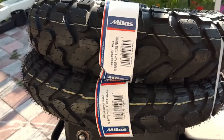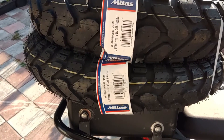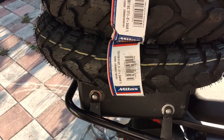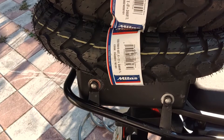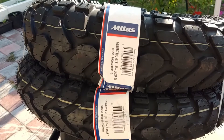So I went ahead and ordered a pair of something different. These are a set of Midas — these are the EO7 Plus Dakars. The Dakars are supposed to have the harder compound of the old EO7s instead of the softer compound of the EO7 Pluses, so we'll see how that goes.